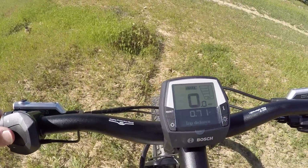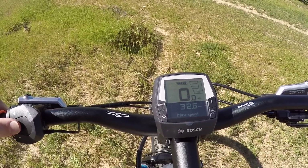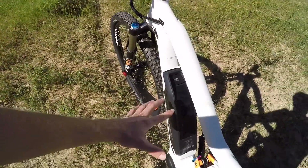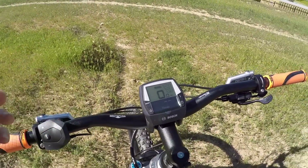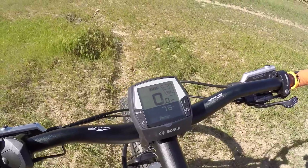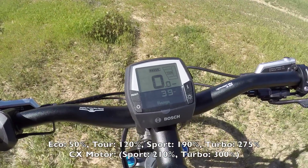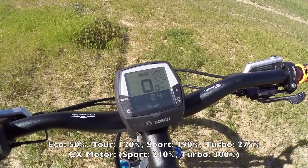Pressing I cycles through trip distance, clock, maximum speed, average speed, trip time, and range. Range is really cool — it dynamically senses remaining battery capacity and your current assist level, then estimates how far you can go. Right now in Eco mode with a fully charged pack it's saying 76 miles. Switch to Tour and range drops to almost 40 miles. Sport gives 29, and Turbo gives 24.